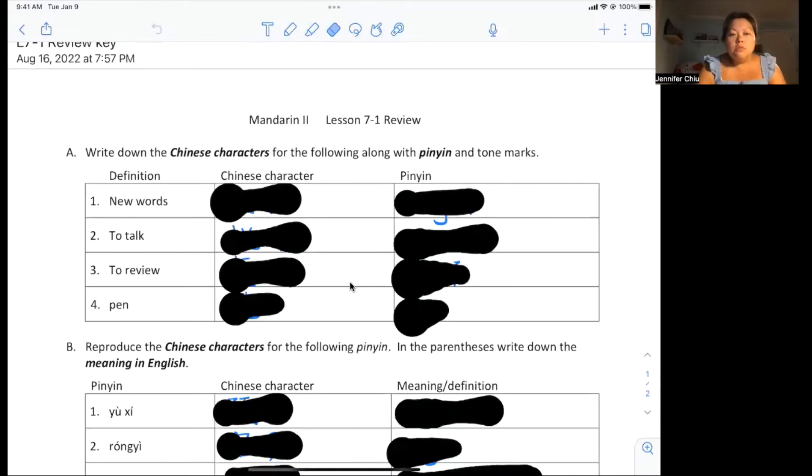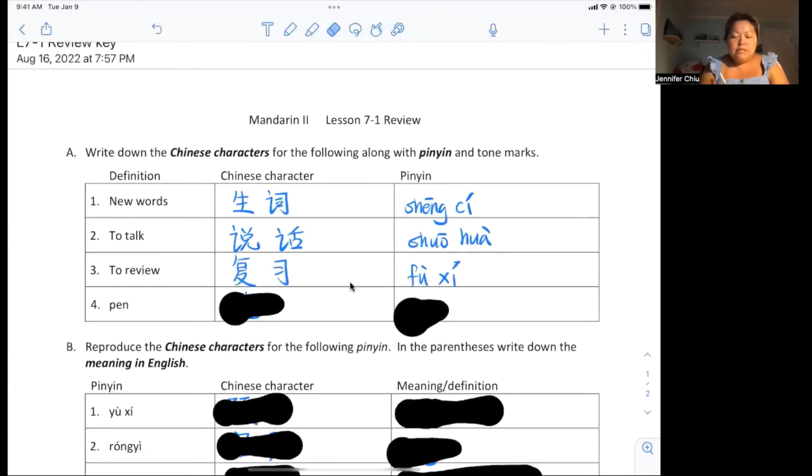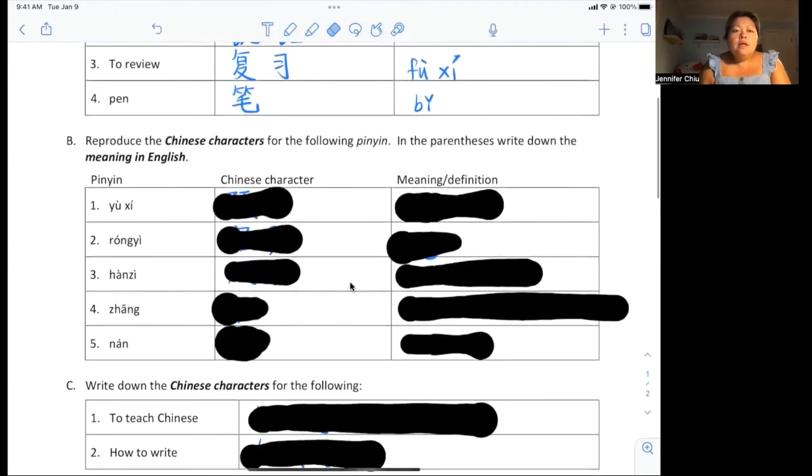Let's start with the first ones. It says write down the Chinese character and the pinyin and tone marks. The Chinese character for 'new words' is 生词 (shēn cí). To talk is 说话 (shuō huà). To review is 复习 (fùxí). A pen or any writing utensil is 笔 (bǐ).